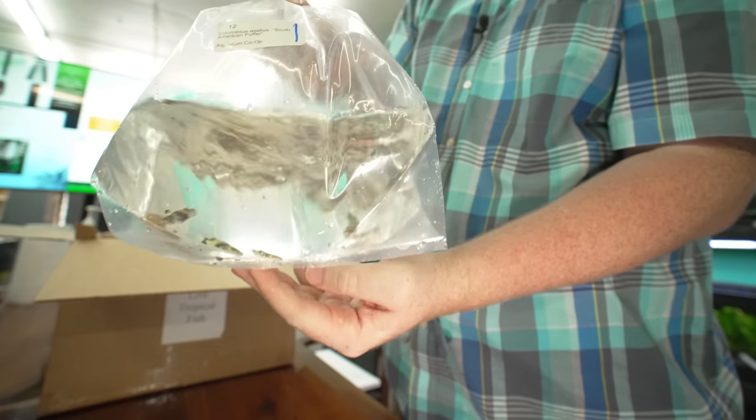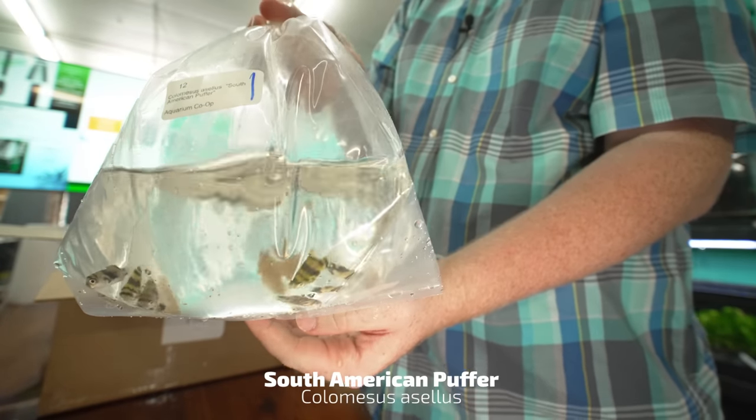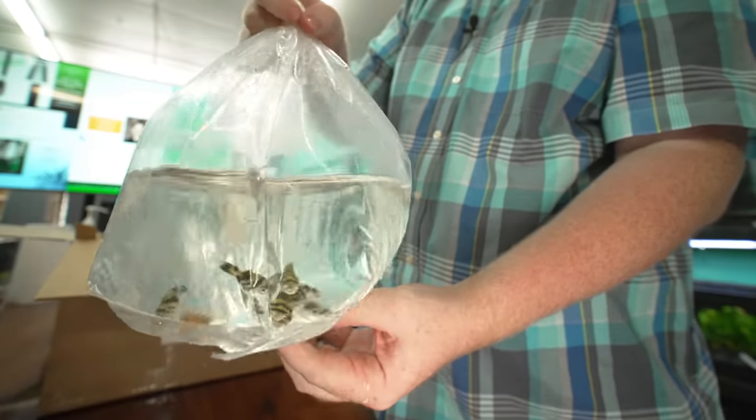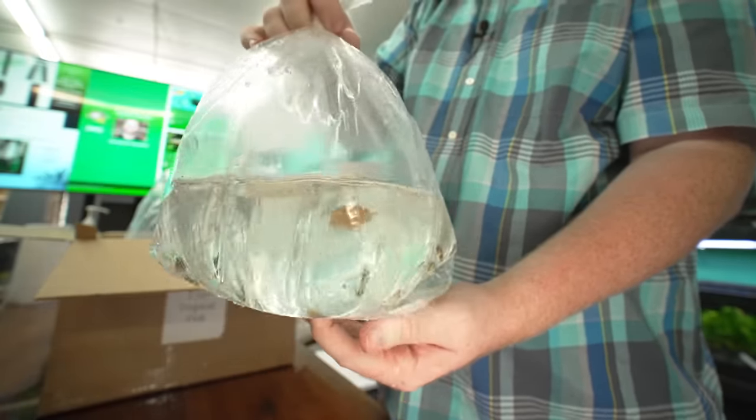Alright, here we go. Amazon puffers. That is an active fish for your tank. I'd probably do at least a 20 gallon if you're going to keep one.